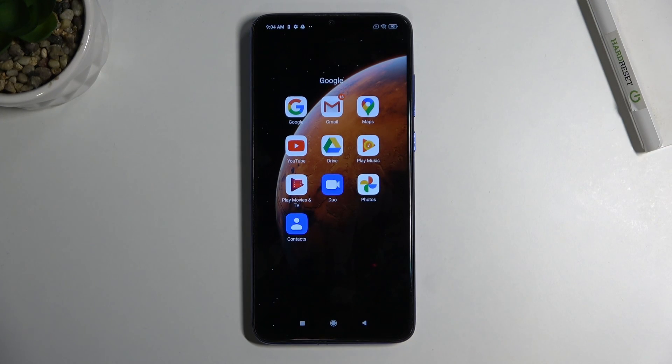Hello, in front of me I've got Xiaomi Redmi Note 8 Pro. In this video I'll show you how to use Google Maps offline.